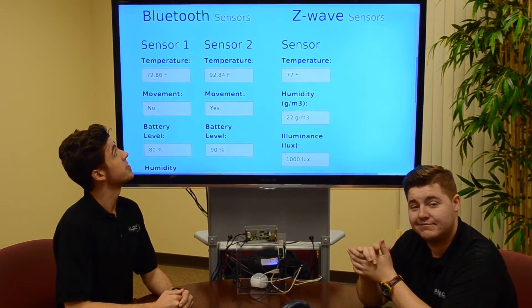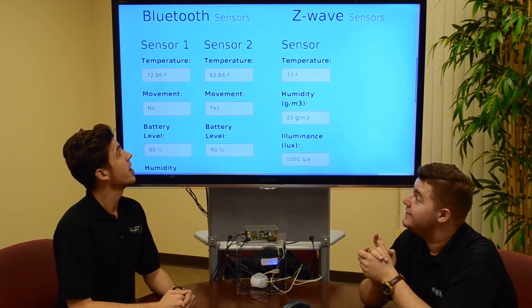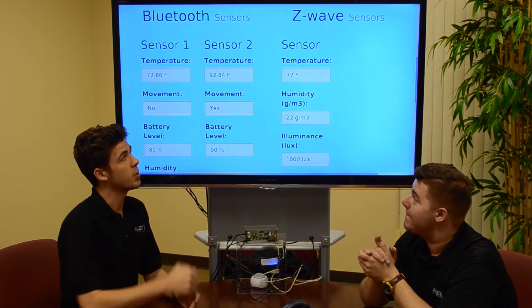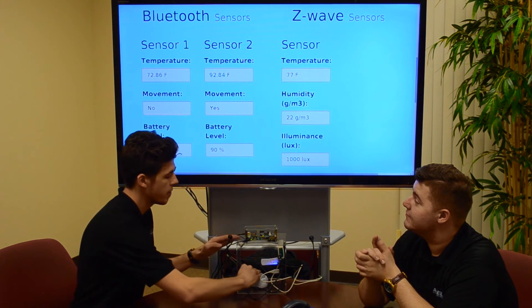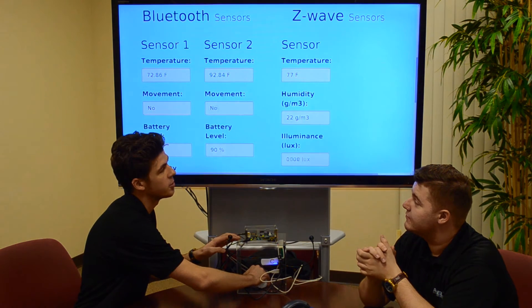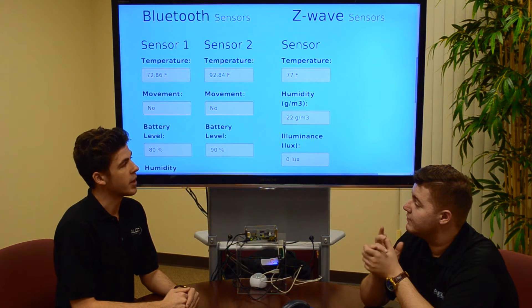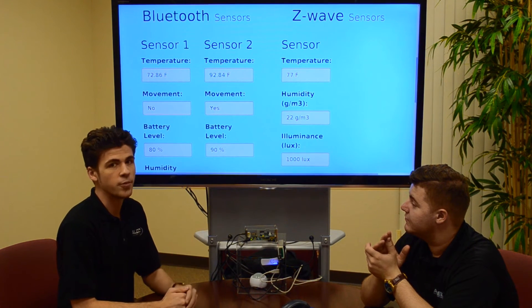Looking at the other sensors, we can see Sensor 1 is indicating a temperature of 72 degrees, or about room temperature, and that it is currently experiencing no movement — that's because Sensor 1 is stationary on the table. Looking at the Z-Wave sensor, we can see that it also reads temperature and this additional value of illuminance. If I go ahead and cover the Z-Wave sensor with my hand, we can see the illuminance drops down to zero because I'm blocking all the light. Removing my hand, the Z-Wave sensor updates back to its original value of a thousand.